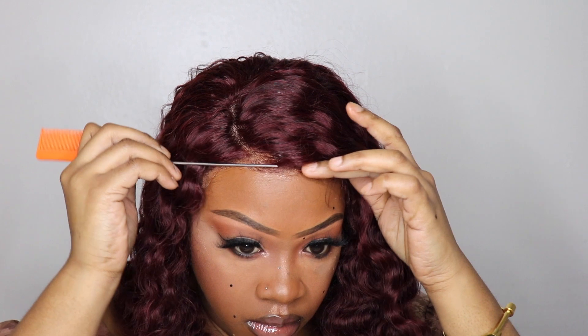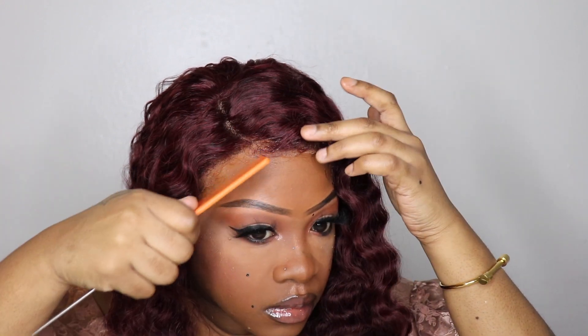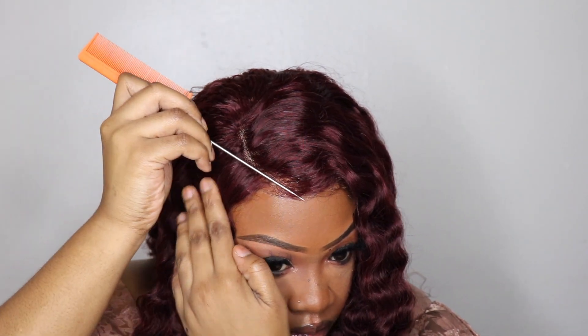I took out a few pieces for the baby hair. It's not a lot of pieces, just a few, because I wasn't really sure where I wanted them. But with the c-part I wanted them right there on the side, because that always looks really, really good.